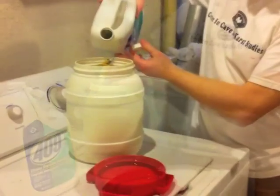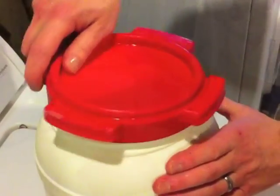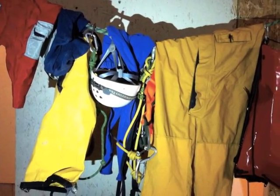Harnesses, foot loops, webbing, etc. can be placed in a drain drum and covered with Formula 409. Thoroughly rinse all equipment and hang to dry after it has soaked for 10 minutes.